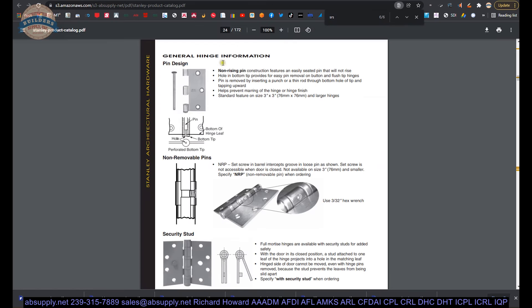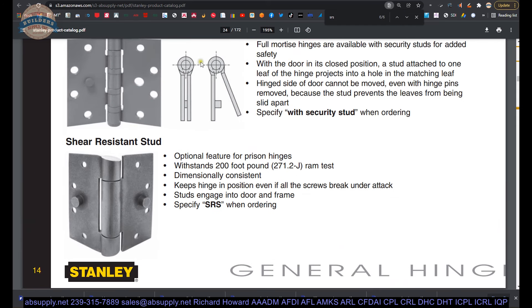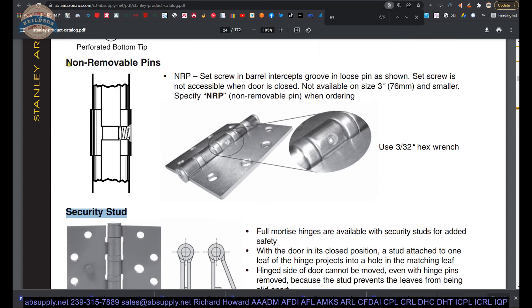Here is the SRS cut sheet that shows what the shear resistant stud is all about: optional feature for prison hinges, dimensionally consistent, keeps hinge in position even if all screws break — specify SRS — studs engage into door and frame. There is also the security stud — a stud that literally seats into a hole in the other leaf. You can certainly see how that would substantially improve security over an opening. You will possibly see security stud and NRP on the same hinge.